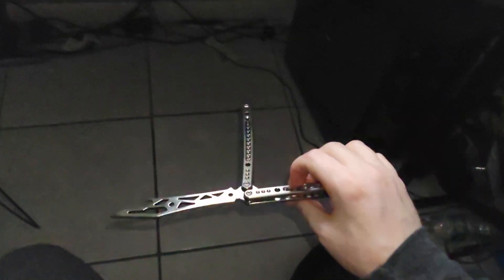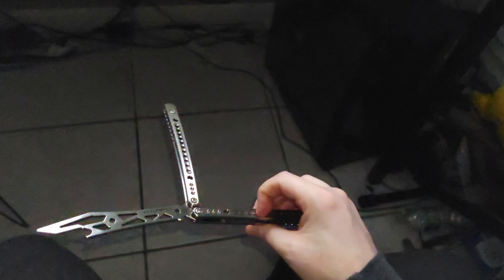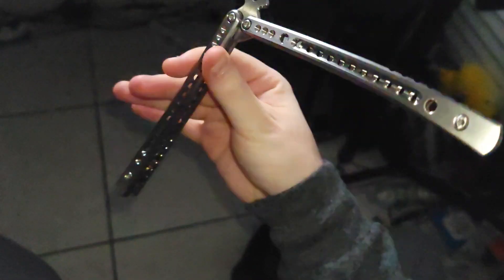Now, BB Barfly had a pre-order for this, and they are now shipping out all of their orders. When they are done with the pre-sale, they will open up the floodgates for you guys to be able to get your very own Superfly, which will be available on bbbarfly.com for those outside of America. And for those inside of America, I believe there will be a listing on Etsy — that will all be up very soon, which I'll be updating you guys on.